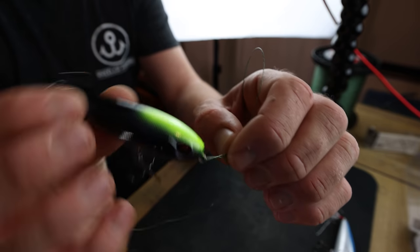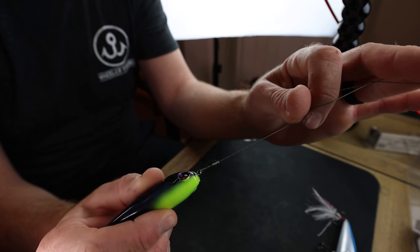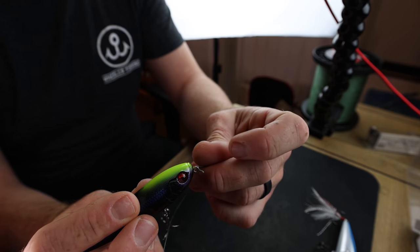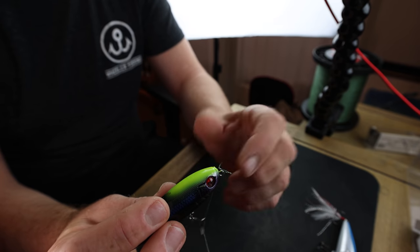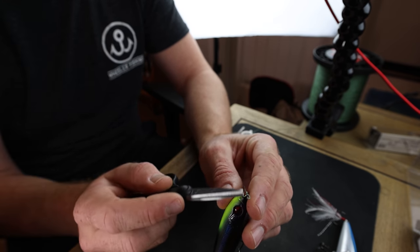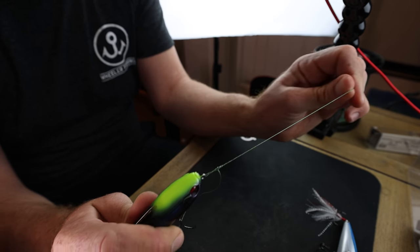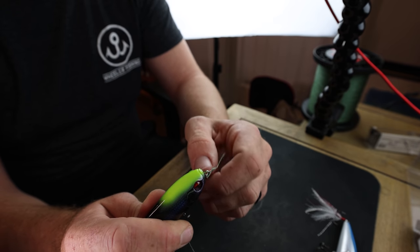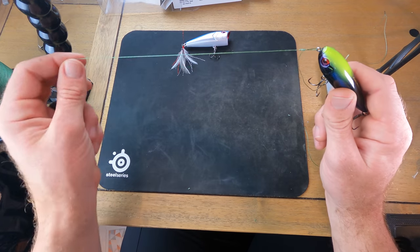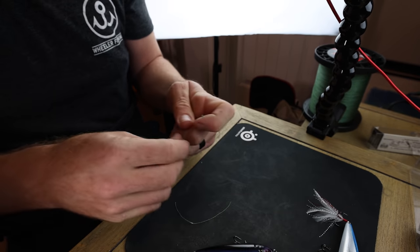You want the finished loop to be a little bit larger than an O-ring, giving the bait a free-swinging action. I personally haven't had issues with the knot breaking itself, but the weak point is at the back of the knot where it contacts a thin line tie on the bait. If you're catching a lot of big fish — say 20-pound mono and swinging three-pounders over the boat repeatedly — you will need to retie that loop knot throughout the day to avoid line failure there.